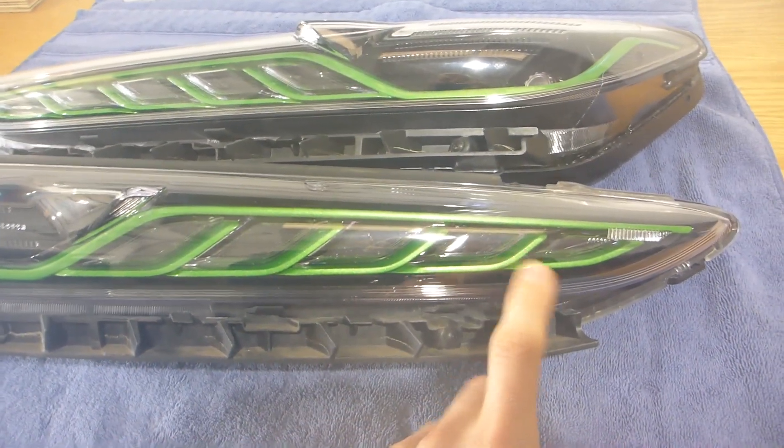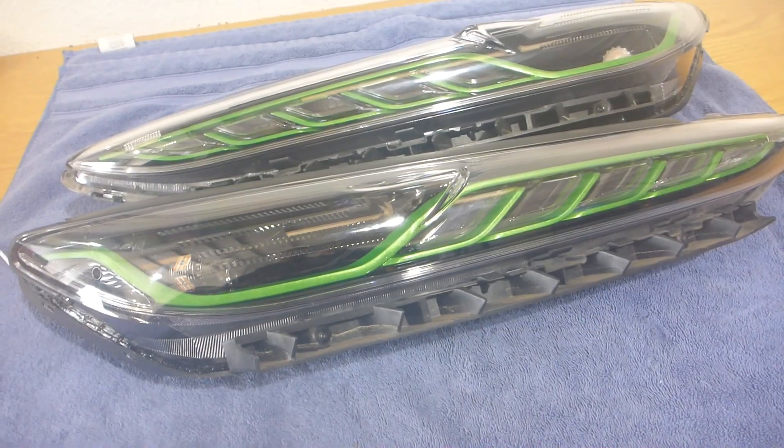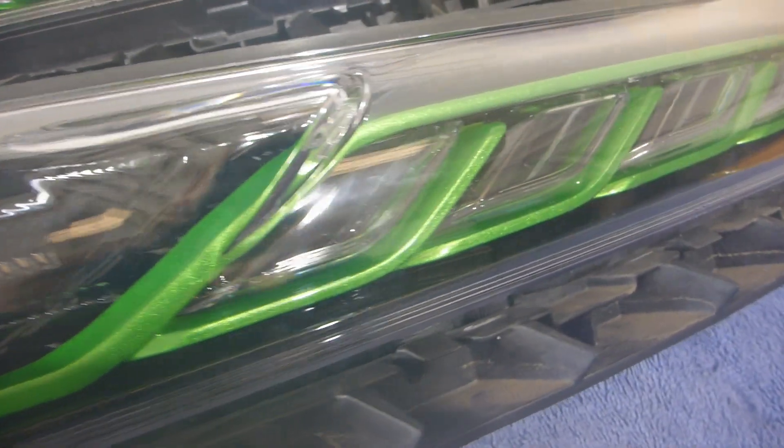It's basically a turn signal assembly in there, and then these cells right here are the DRL, which is always a running light white on the Kona. So what I've done to them is give them a full makeover — the obvious part is of course all of the paintwork. It is a fully gloss blacked interior with this absolutely stunningly gorgeous green accent line that goes through the whole thing.